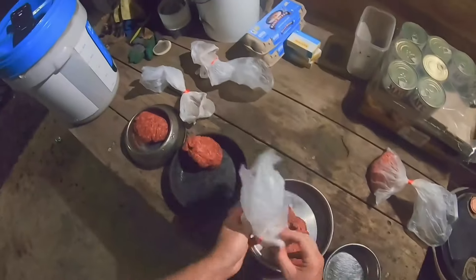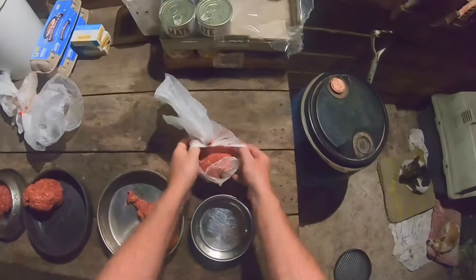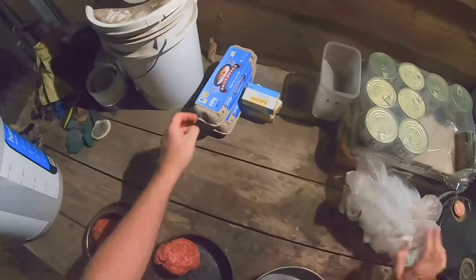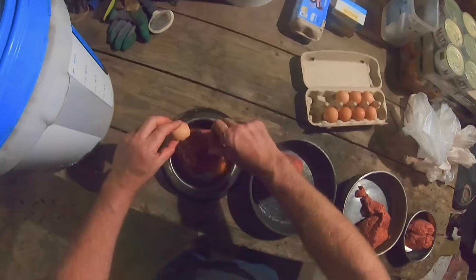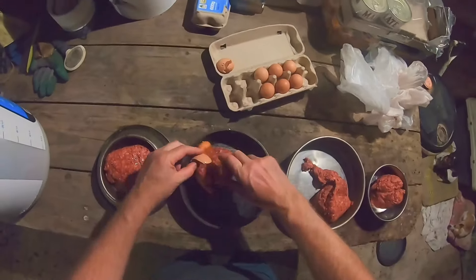The pet mince is just a mix of all the offal and off-cuts the butchers don't use. Chuck it in there, and what I normally do is I'll crack an egg in each bowl.